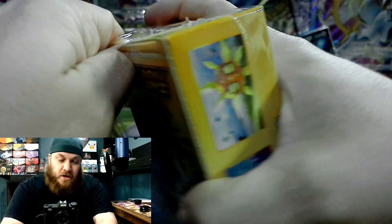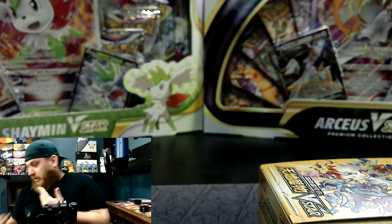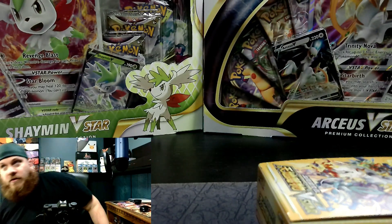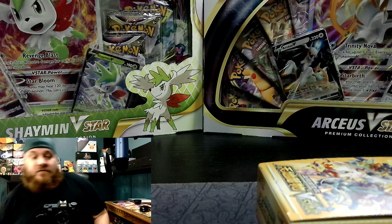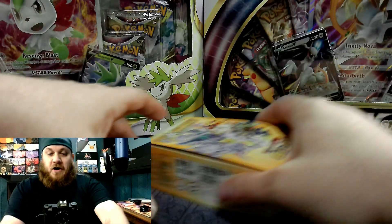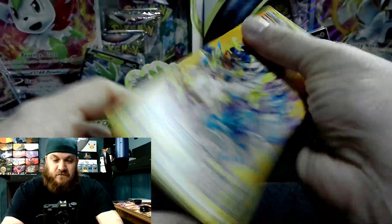We all know Crown Zenith just came out a little while ago. We opened up four ETVs and one of each of the collector boxes.